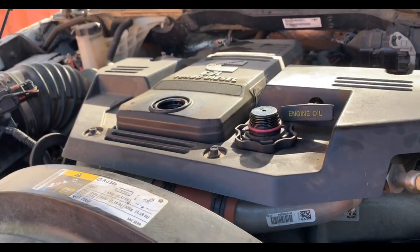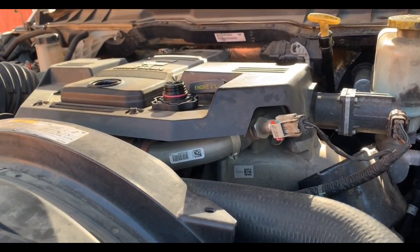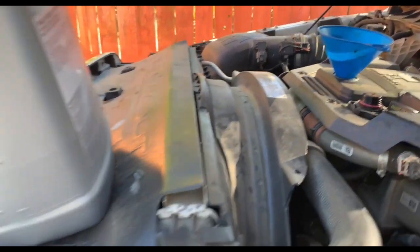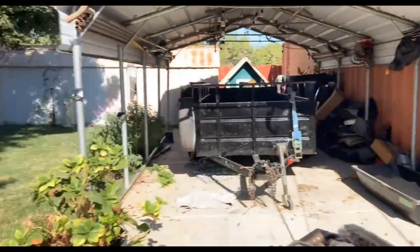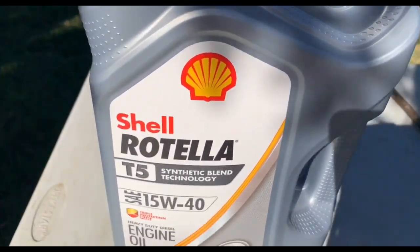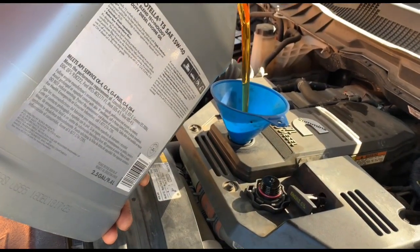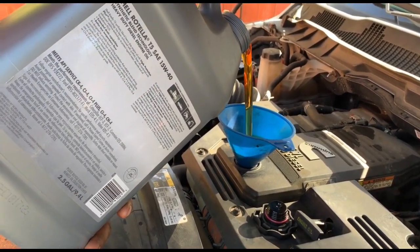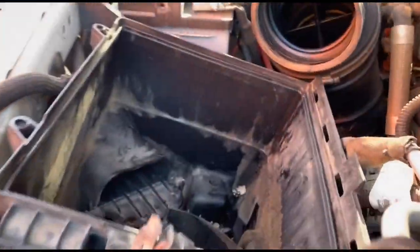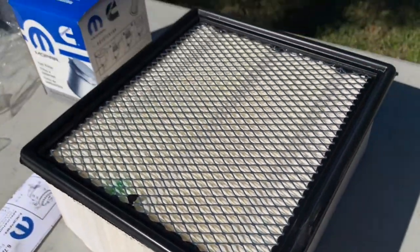He's going to start pouring the oil in, but first make sure that the drain cap is back on the oil pan. This Dodge 5500 needs 12 quarts of oil — the large two-and-a-half gallon container is 10 quarts, so he'll use all of that, and then use half of the one-gallon container which is 4 quarts. He removes the old air filter and cleans around the filter compartment. The old filter is pretty dirty, and here's the new filter he'll be installing.